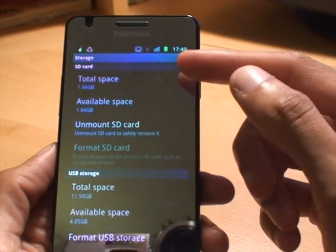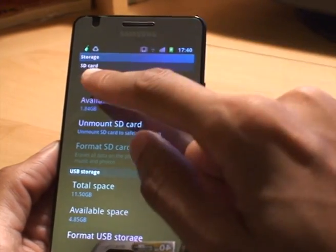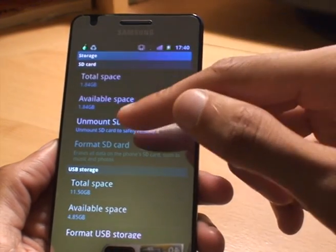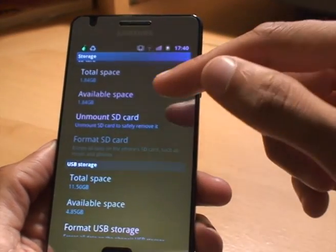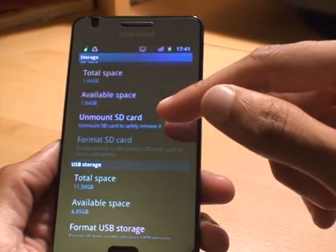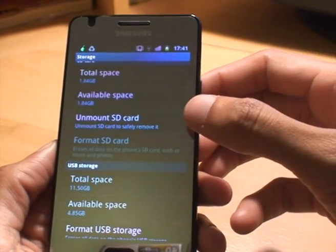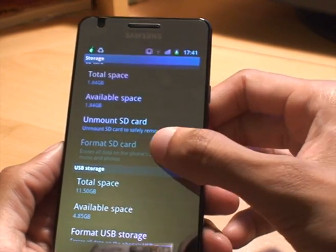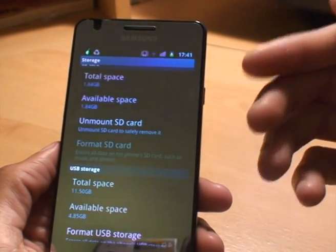From Storage, you can see the micro SD card is showing total — it's labeled SD card there. Total space 1.84, available space 1.84. I haven't got anything on the card at all at the moment; this is just for the purposes of showing you how to format it. The Unmount SD card option is highlighted and available to click on. Format SD card is completely greyed out — you can tap it and it doesn't do anything because a micro SD card is much like a database.